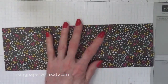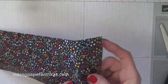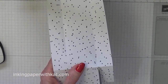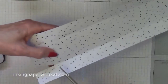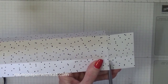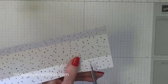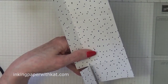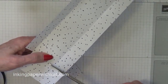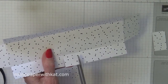Let's do some trimming. There are rectangles on all four corners — you can maybe see better on this side — and we're going to remove those. Now we're going to cut up these two small score lines in the middle.